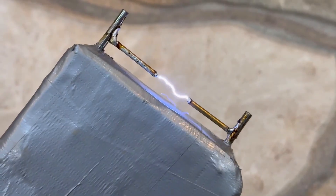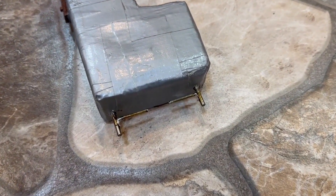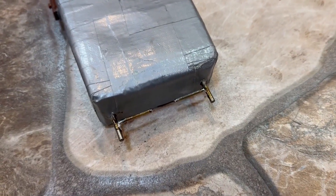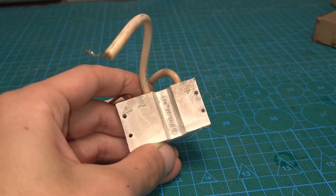I'll say right away the stun gun won't be very compact, but for the sake of simplicity you have to sacrifice something. So if anyone wants to see the process of making a compact and powerful stun gun, I've made those two. Links will be in the description.